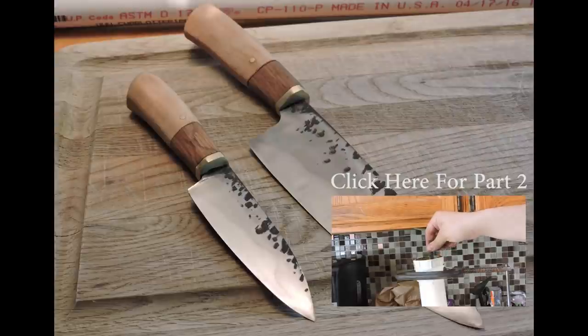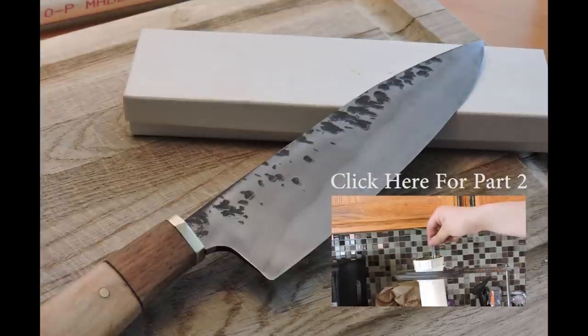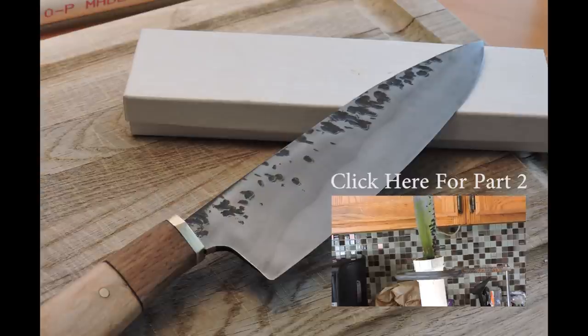Thank you so much for watching this video. Press the annotation to watch part two, and please like this video and subscribe if you'd like to see videos similar to this one.